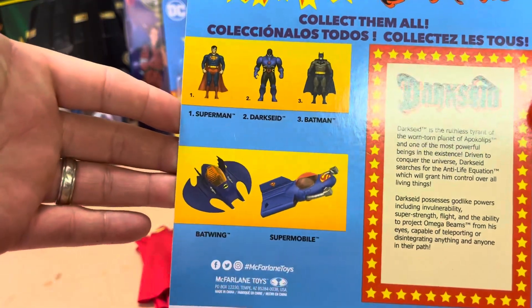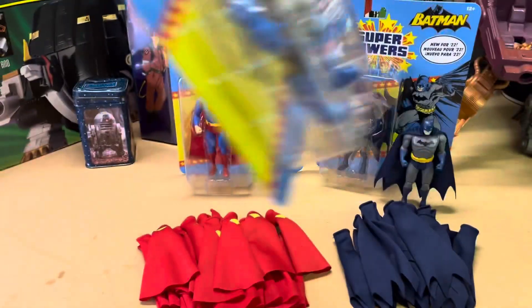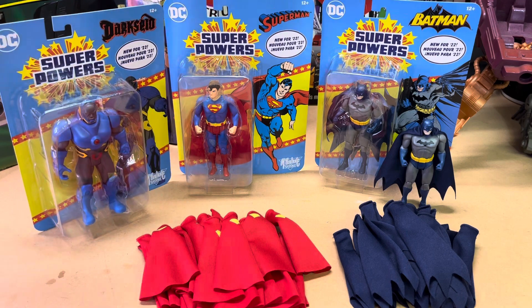I haven't come across the Batwing or the Supermobile yet, so as soon as I find those I will be purchasing them and adding them to my collection, and I'll probably do a review on them as well.